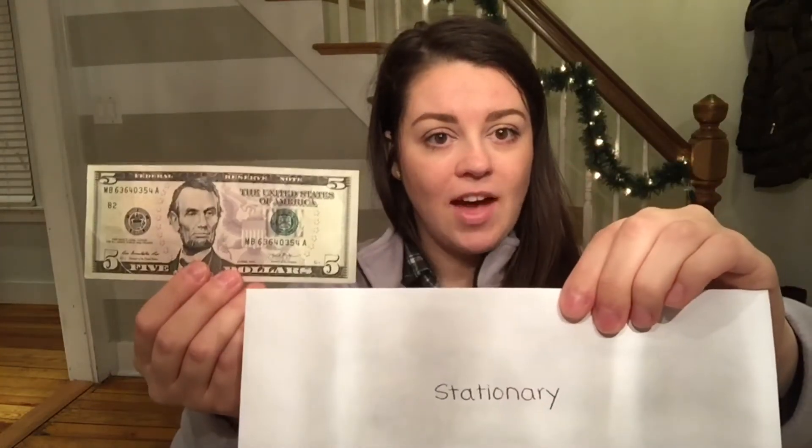First up is my stationary envelope, which gets $5. That envelope is for things like stamps and paper for the house — different things like that.